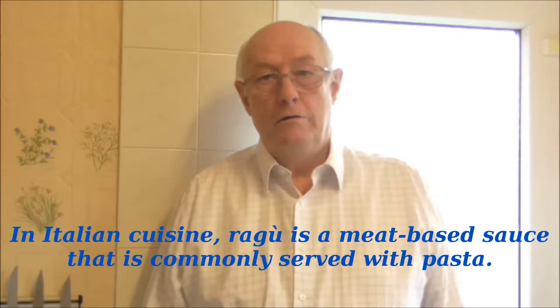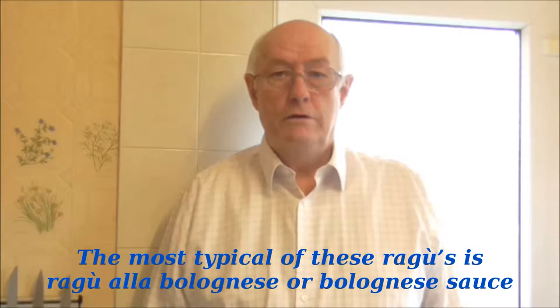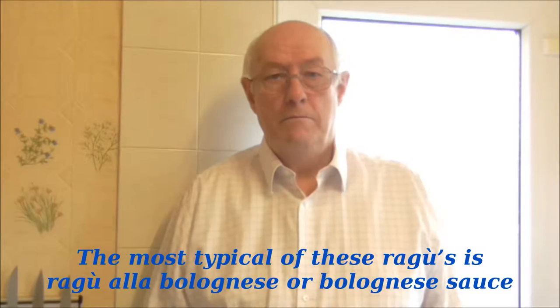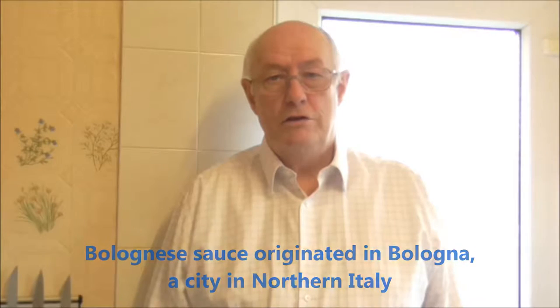In Italian cuisine, ragù is a meat-based sauce that is commonly served with pasta. The most typical of these ragùs is Ragù alla Bolognese, Bolognese sauce. Bolognese sauce originated in Bologna, a city in northern Italy.